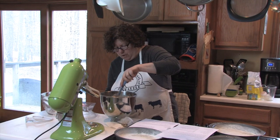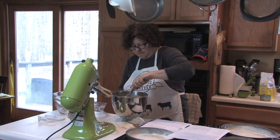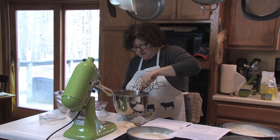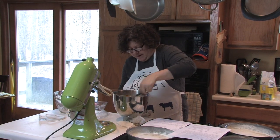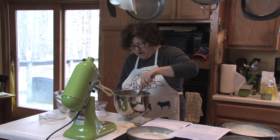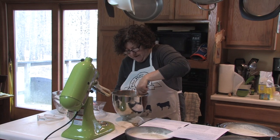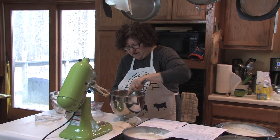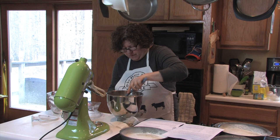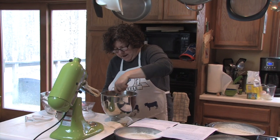I'm going to fold those ingredients in. Just this mixture makes it look like it's going to be a delicious cake with a lot of texture and a lot of flavor. I think these flavors should really blend well together — we've got the carrots, the pineapple, the pecans, and the coconut.